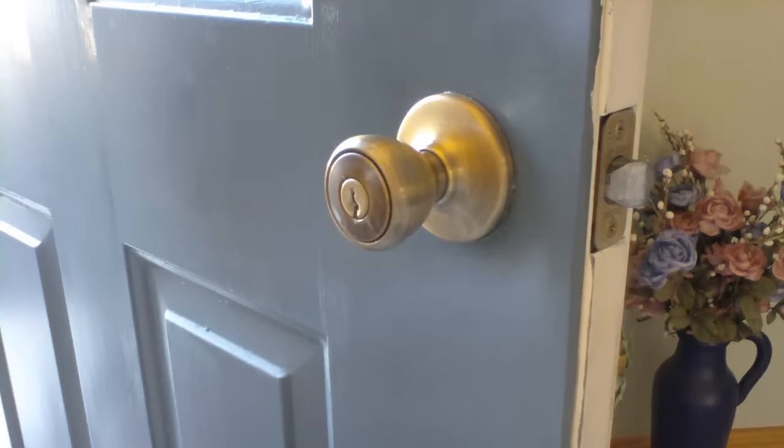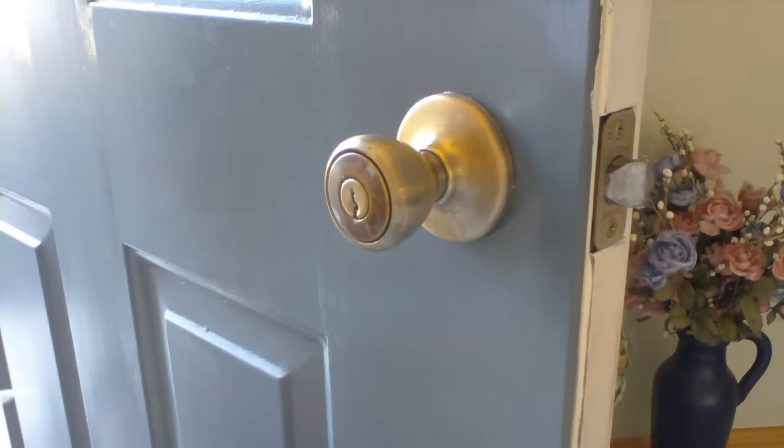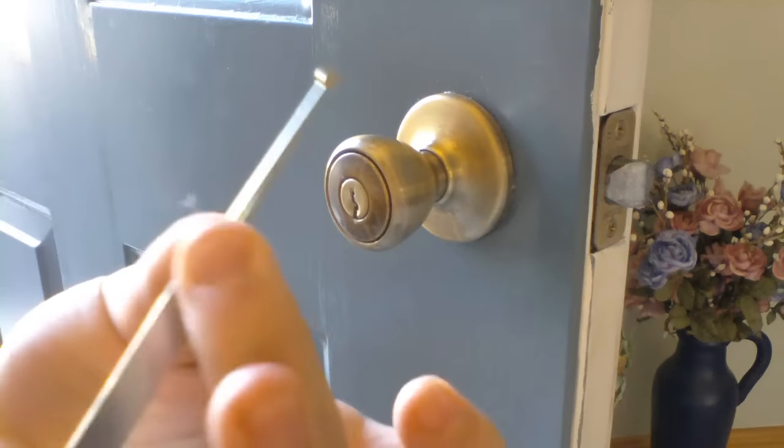Hey guys, today I'm going to be picking a Kwikset doorknob lock. The pieces I'm going to be using are, of course, my tension wrench, as well as a hook, possibly a half diamond, and a ball rake.